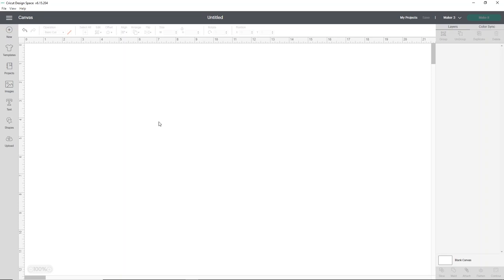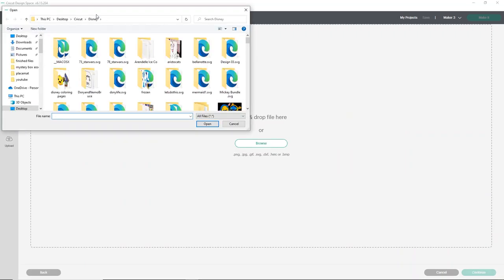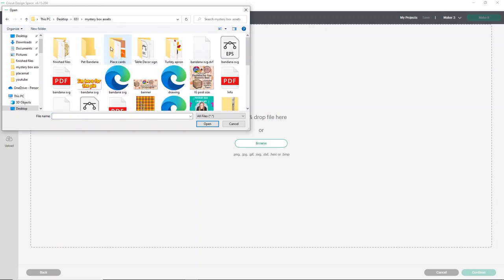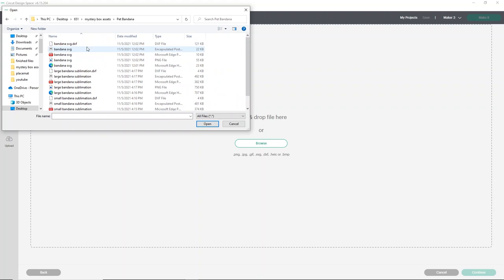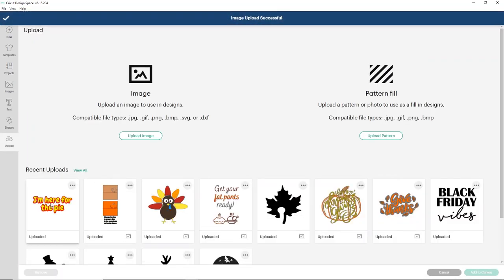I couldn't leave out the pets for Thanksgiving, of course. So we're going to upload the design for their bandana. Click upload and upload image, then click browse and find where you put the design. Mine is in my mystery box assets under pet bandana. I have a sublimation version and an SVG — for this part we're going to use the SVG. Go ahead and select the one that may appear as an HTML document on your computer. You'll see this is two layers with an offset, which I thought was really fun. Just click upload, and once it's in your recent uploads, select the design and click add to canvas.